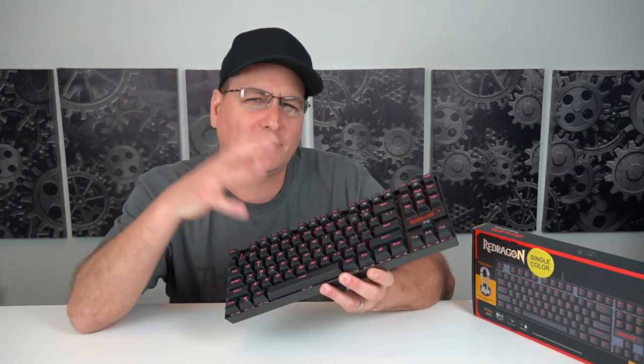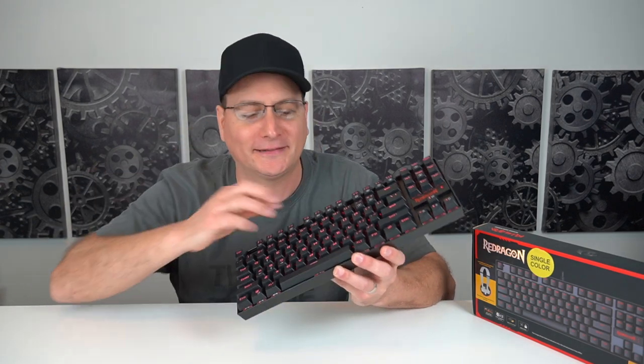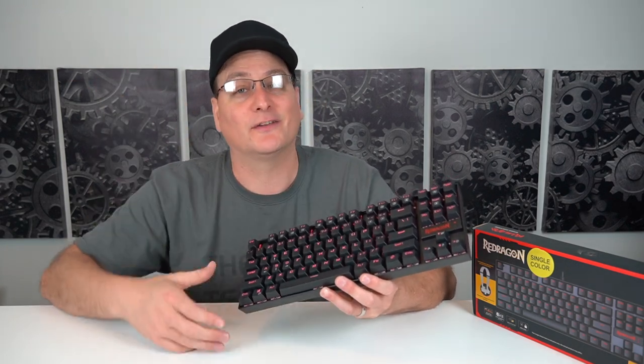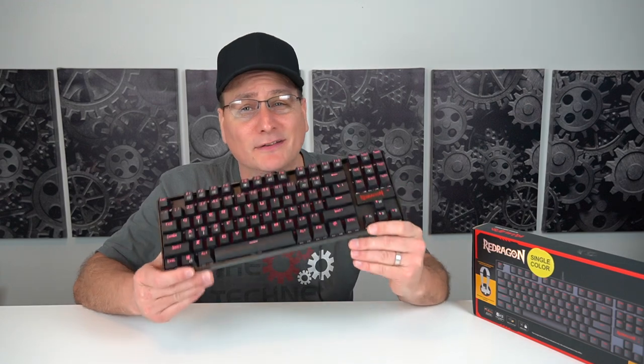The one thing I don't like about this keyboard — and it's not faulting the keyboard — is the blue switches. It is way too loud for me. My son's room is right down the stairs, and if I'm going at it in a game this sucker gets loud. Again, that's just my opinion. If you like that really clicky tactile sound, this is a win. The RGB model will cost a little more — around $40 — but minimalistic with the red lights at $30 to $35, this sucker is built like a tank.